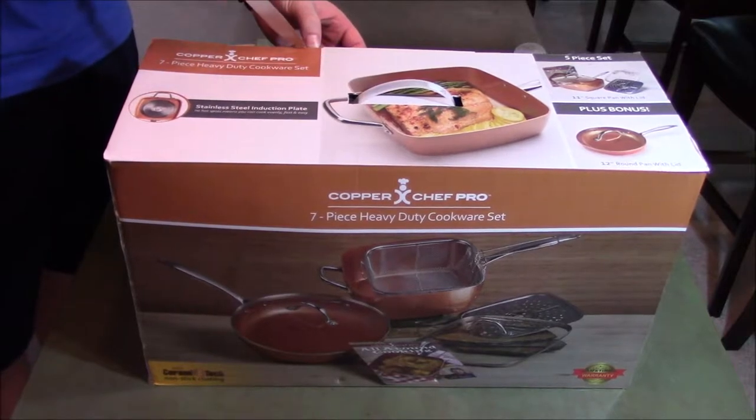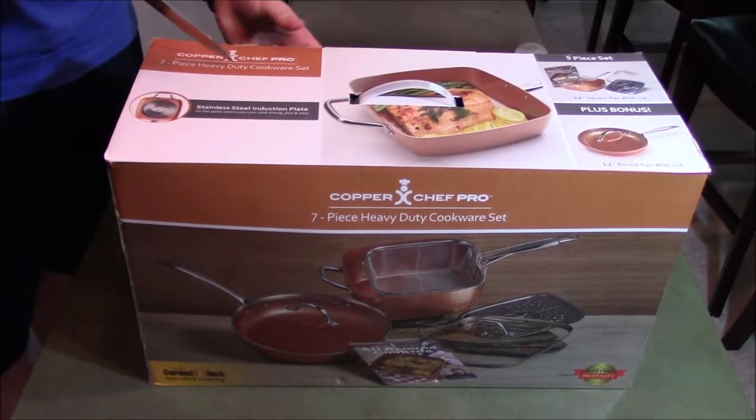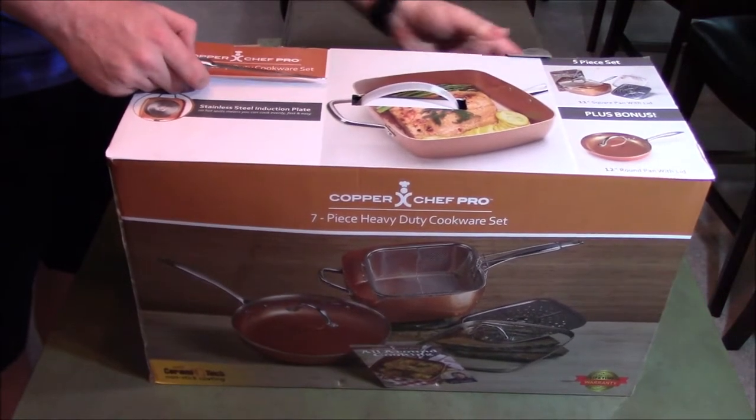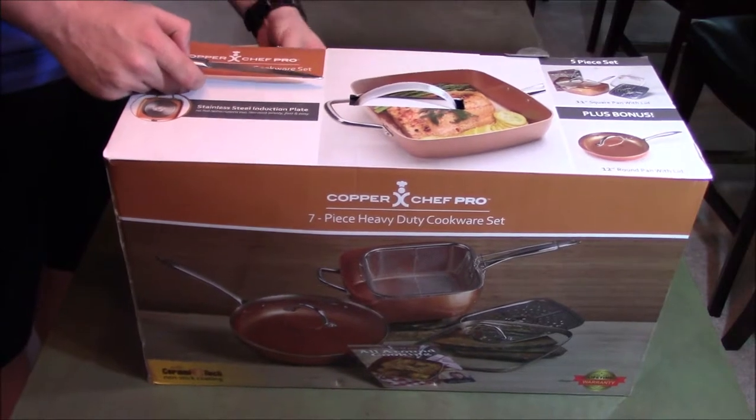Basically, this is a seven-piece set. It's a fryer as well as a steamer, but I'm really focusing most on the pan and how non-stick it is. As always, if you like the video, please hit the like button, subscribe to the channel — it really helps me out.